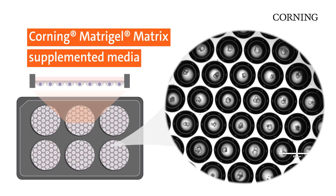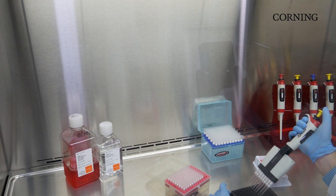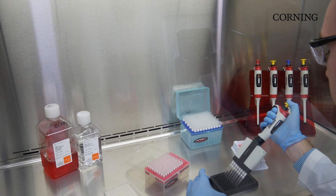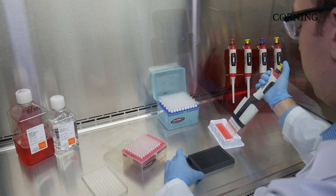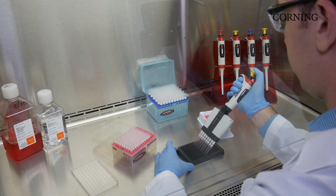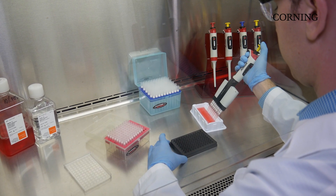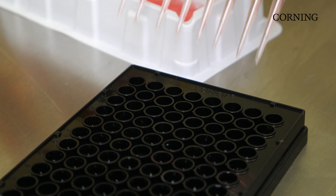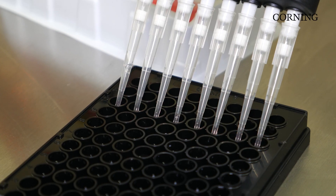More recently, protocols have been developed that combine low-attachment surfaces to prevent cell attachment with media supplemented with Matrigel Matrix. This technique allows for using much lower concentrations of Matrigel Matrix and can be more automation friendly. Final Matrigel concentrations will vary depending on the organoid and application, but can range from 0.2 to 1 mg per ml when used with low-attachment products such as Corning Alplasia Plates.